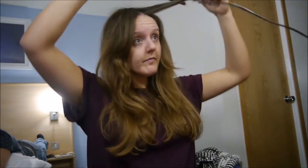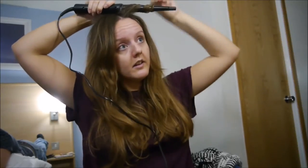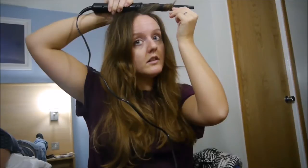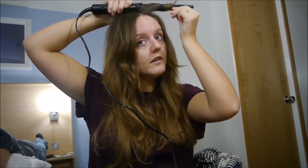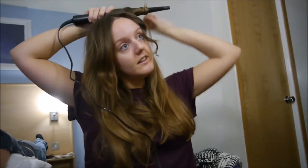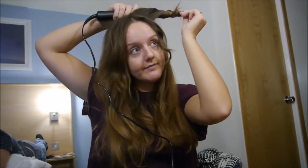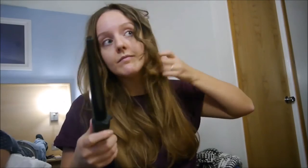I'm just starting off with my hair first of all, using a curling tong to curl my hair. I'm doing quite tight curls and using small chunks of my hair just to make it more of a curly kind of updo, as I need to get my hair as short as possible.